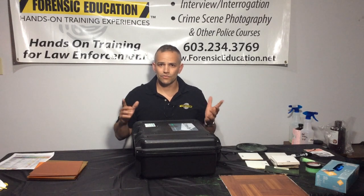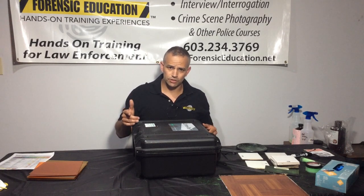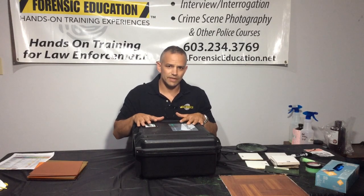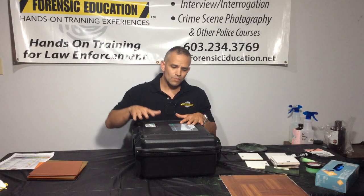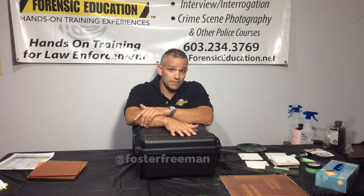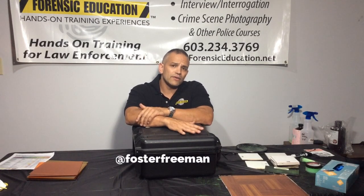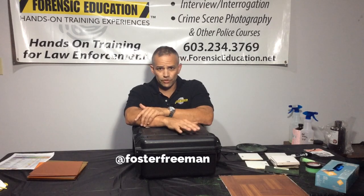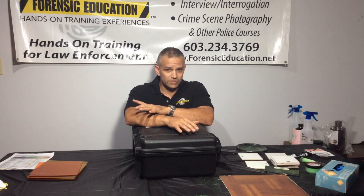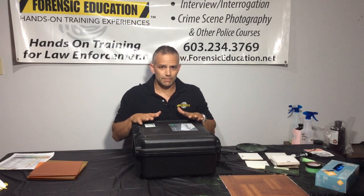Hey everyone, welcome back to Forensic Education. I'm Mike McCutcheon. I have some lights here that I am so excited to show you today. These lights were sent to me by my friend Jason Cole from Foster Freeman. These are high-end alternative light sources for forensic work, in the laboratory, or on the scene. These things are absolutely amazing.